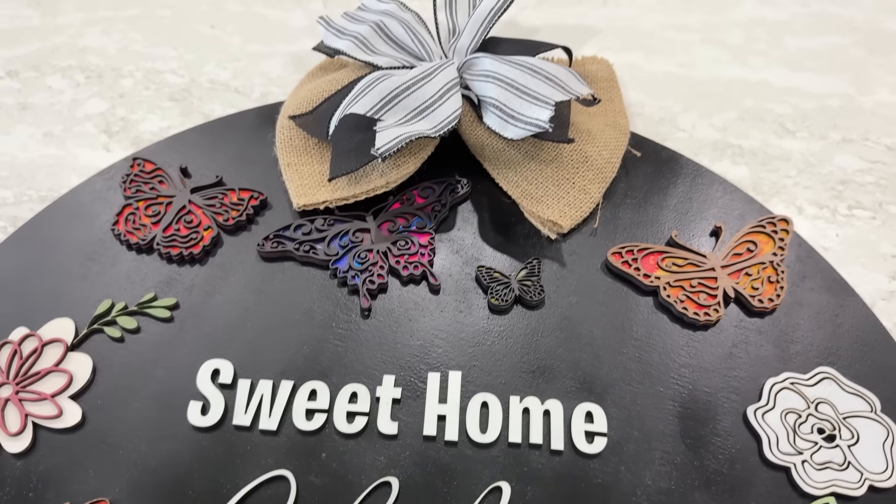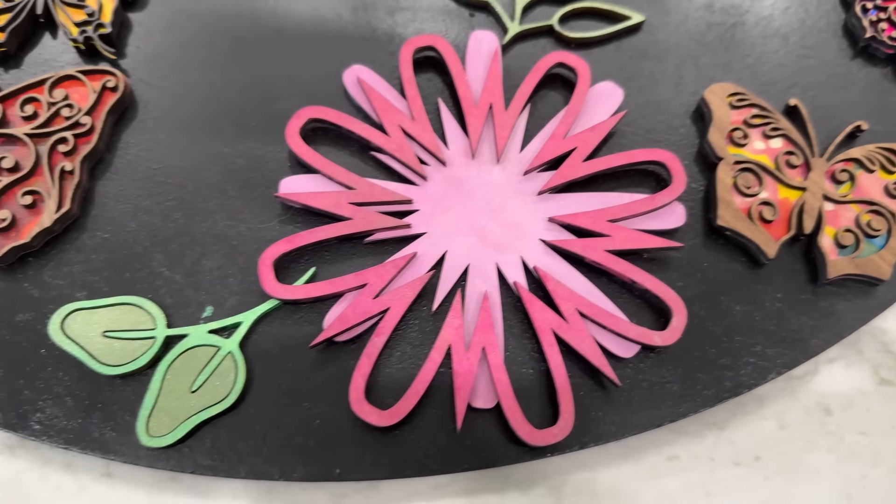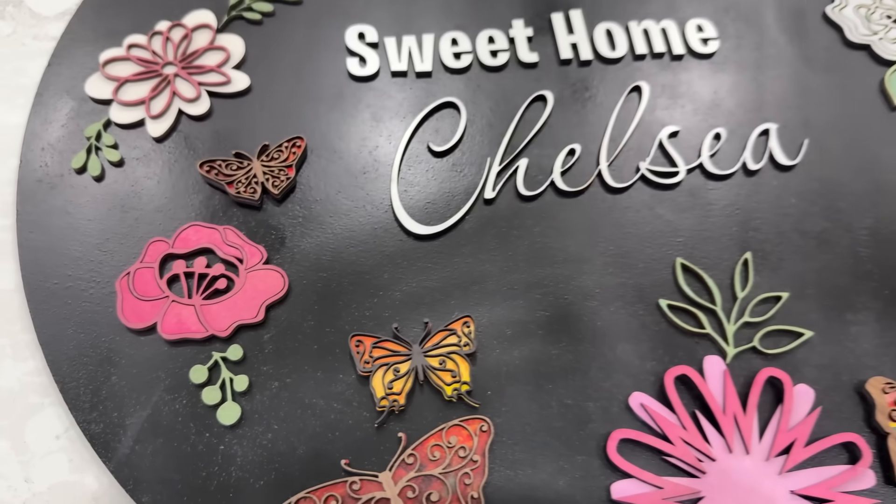The smaller spot size also creates unprecedented accuracy in engraving tasks. Fine lines, tiny serifs on letters, and infinitely small design details are now totally possible with the WeCreate Vision Pro.